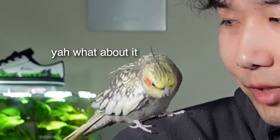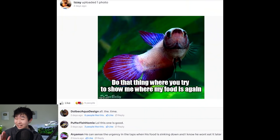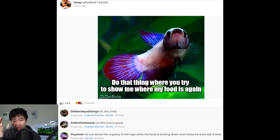I thought Millie was sleeping for a second — bro, you were just napping. Must be a great life, Millie. He can sense the urgency in the taps when his food is sinking down — I feel this on a spiritual level. When they see the movement of our hands near the tank, they're just trying to get into the glass because they know food is coming. But they don't know the food is behind them — just look up. The food is sinking and they have no idea where it's going. It's gonna mess up the water parameters and they'll still be hungry.